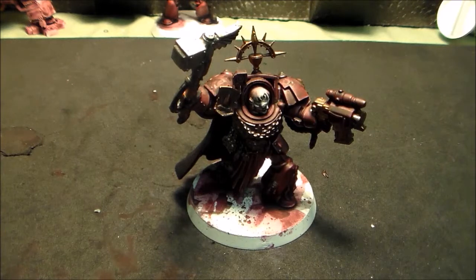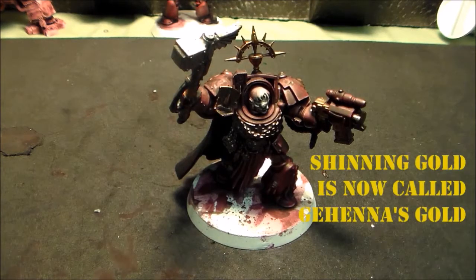My wife called — gotta pick up the phone when the wife calls, otherwise you can end up in trouble. Okay, we've got the dwarf bronze on that and we're going to move on to shining gold, which is now slightly brighter.